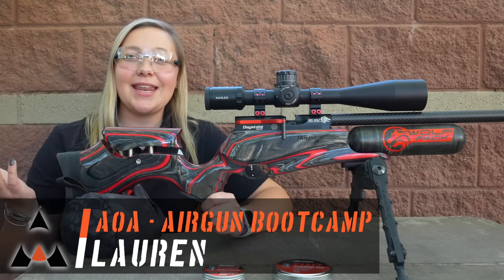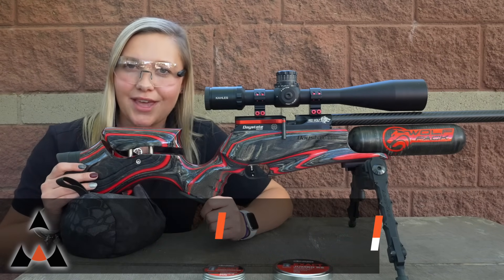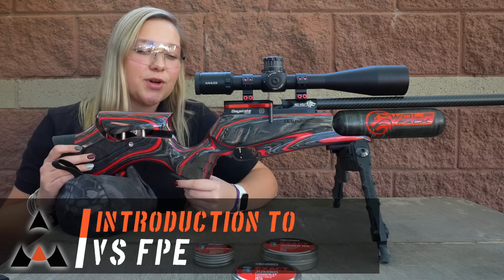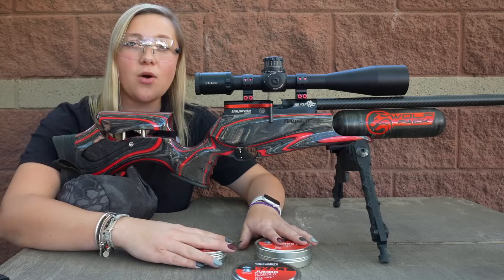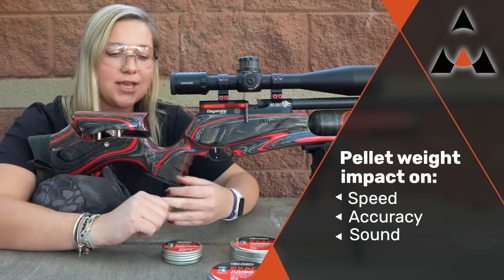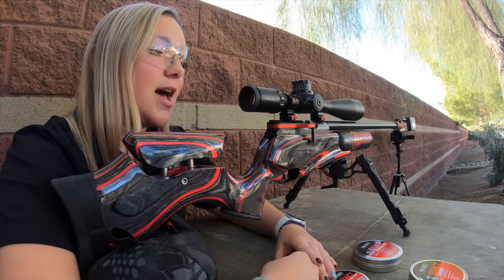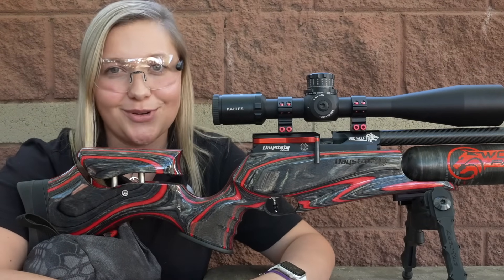Lauren here from Airguns of Arizona. Today in Airgun Bootcamp we're going to be looking at feet per second versus foot pounds of energy of pellets and of air guns, and why it is important to you as the consumer to know which is which. We're going to look at different weights of pellets out of the same gun and show you how different pellet weights affect the speed, accuracy, and sound, and how to make a better educated call when purchasing an air gun based off foot pounds of energy rather than velocity.